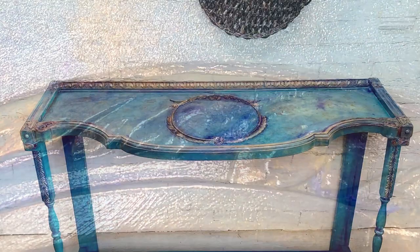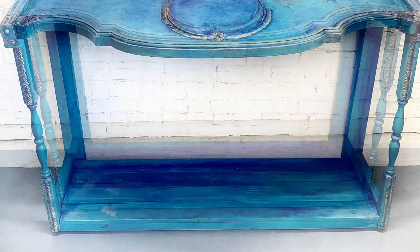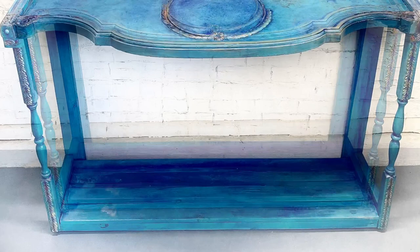Interested in getting yourself some of these mixing powders? You can find them on my website as soon as they're released. You guys are awesome — don't forget, only you can make it happen. I'll see you in the next video!